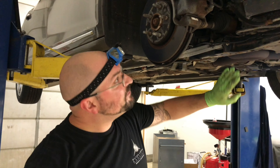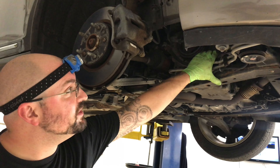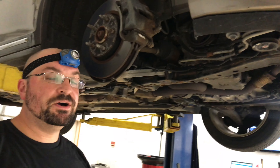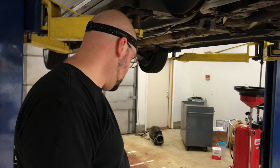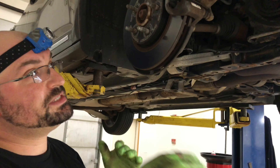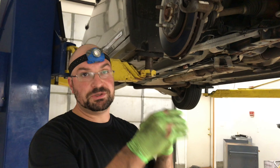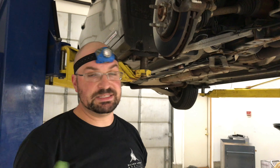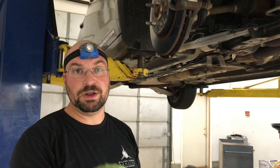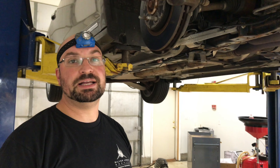We're able to get the belt off, got the new one on, got it routed correctly so that we still have the tension on the belt. We're going to go ahead, put our fender liner back in, get it all nice and buttoned up, and then we'll start it up. Make sure that the belt stays on all the pulleys — it has ribs and flat pulleys, so you want to make sure it stays in alignment and it doesn't move left or right, or that you weren't one rib off on the pulley. Once we get it all buttoned back up, we'll give it back to the client.